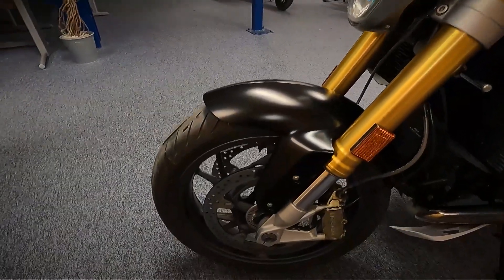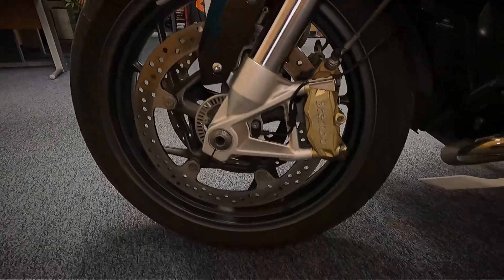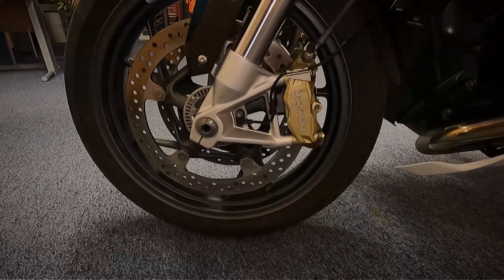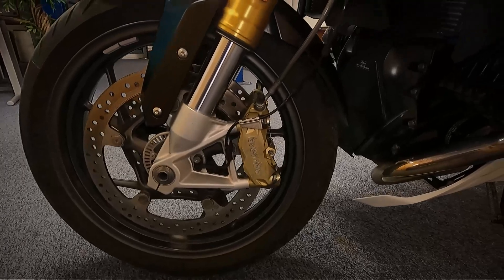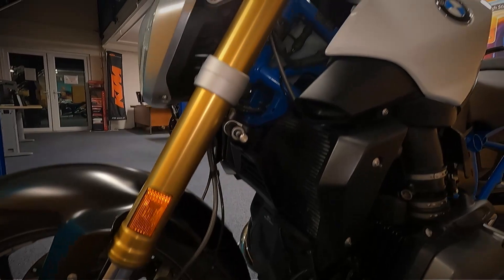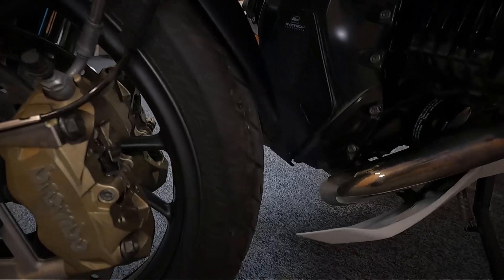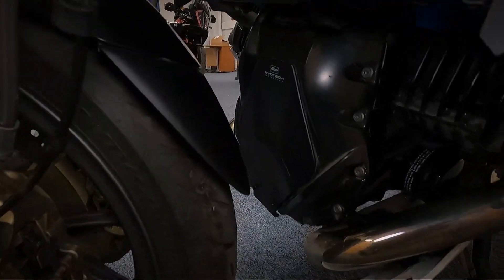This does have ABS brakes, which are Brembo brakes. It's got traction control, it's got cruise control. It's got the ESA electronic suspension adjust on it. It's also got heated grips and tyre pressure monitors. It's got the EvoTek engine protector there at the front.